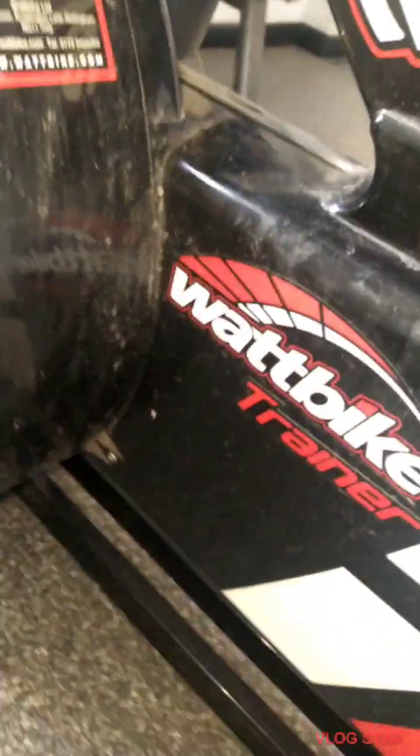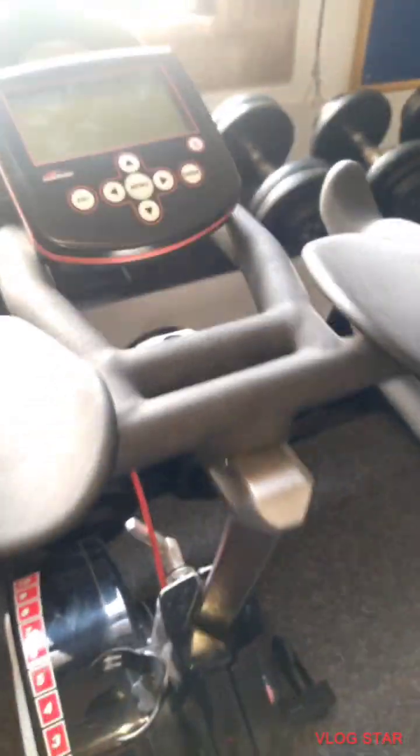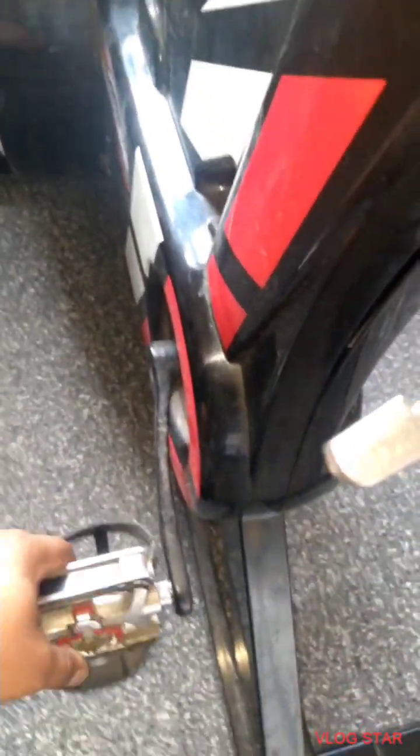Hello, good morning. I'm working on a Watt bike trainer. The console turns on but it does not pick up any readings whatsoever, so I'm going to give it a go.